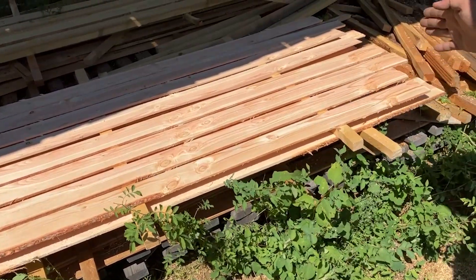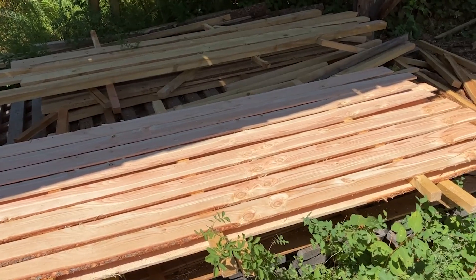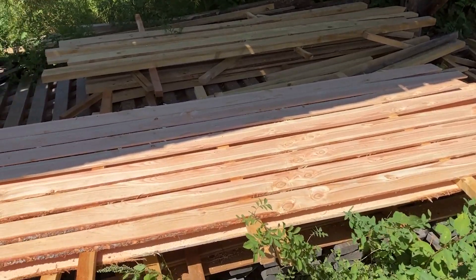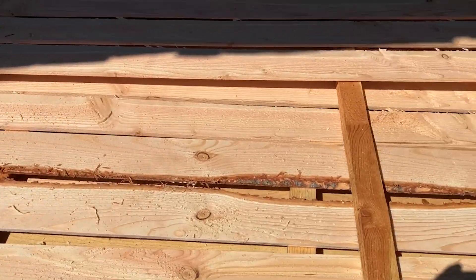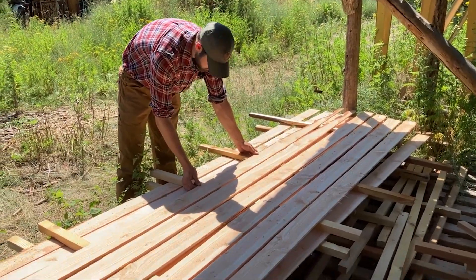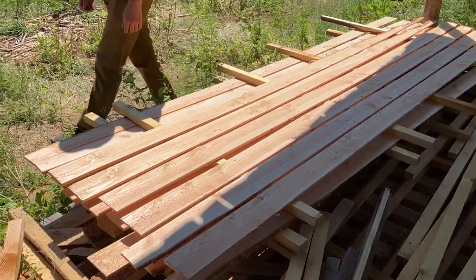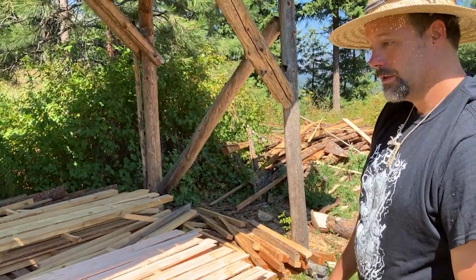These are the stickers. You want them about two inches from the end and then evenly spaced throughout, so you have two on the ends and three in the middle. As you build up your stack, keep the stickers all in a line. The weight of all the wood will help hold the lower wood and keep it flat as it dries. The sticker doesn't have to be thick — you just want some airflow and a little space between the boards so that they dry evenly, dry flat, and cure.